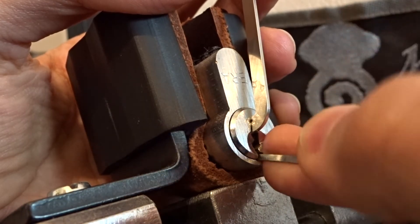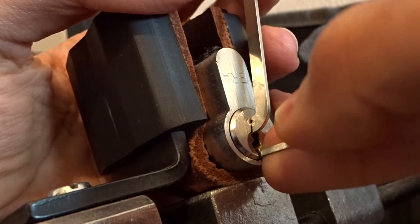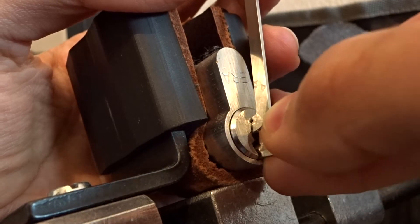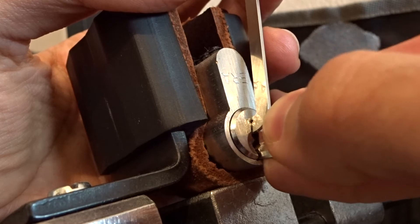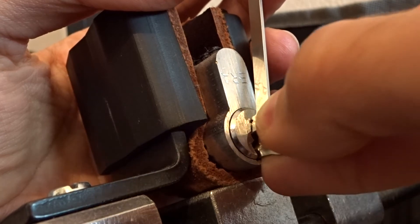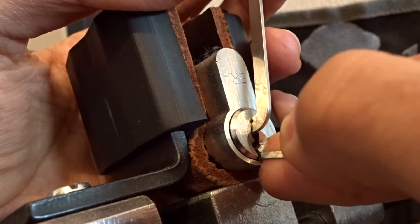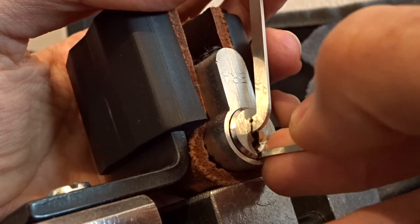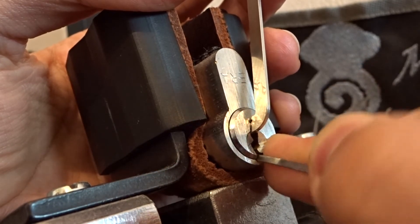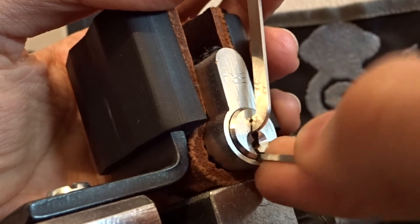Pin 1 nothing, pin 2 nothing. A little bit of counter-rotation on 3 - okay, a little bit more false set. Now I'm on 5, a couple of clicks but no change in the core. Going back again, testing if I've dropped something. I think the lowest cuts, the lowest pins, are already set.